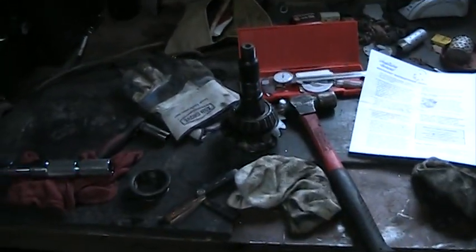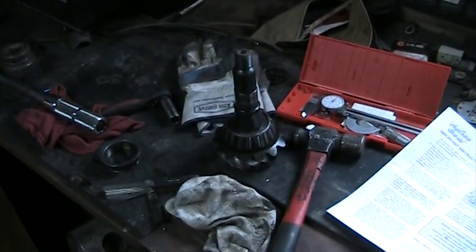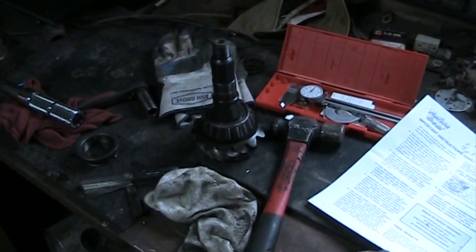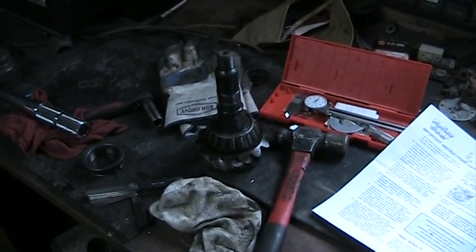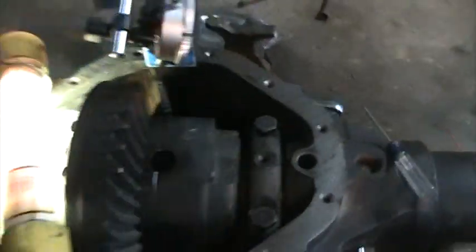Aside from that, where am I at here? So what I did is measured the shims off the original pinion right there, and those are the shims that I went ahead and pressed between my new pinion and new bearing.